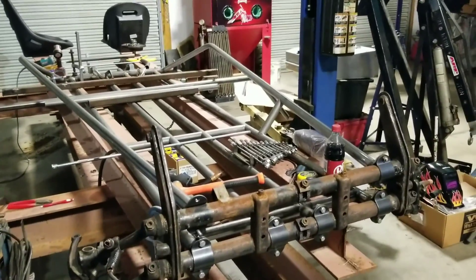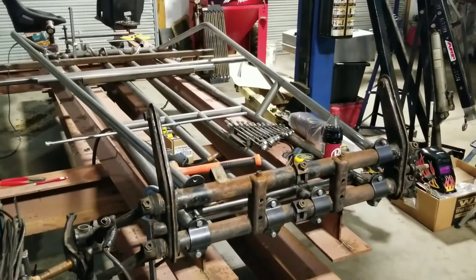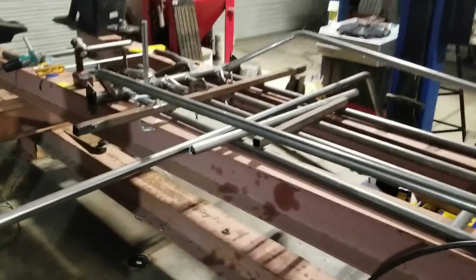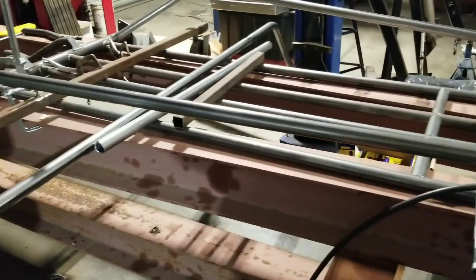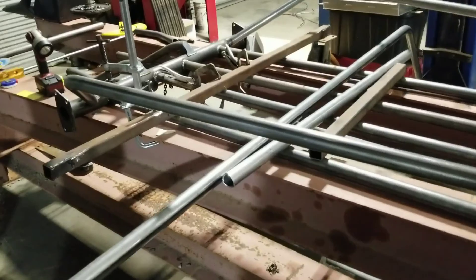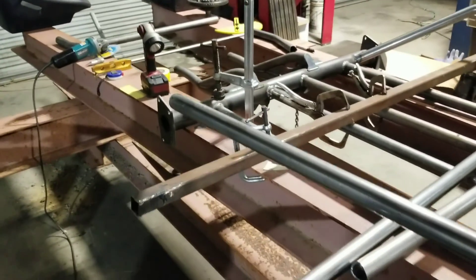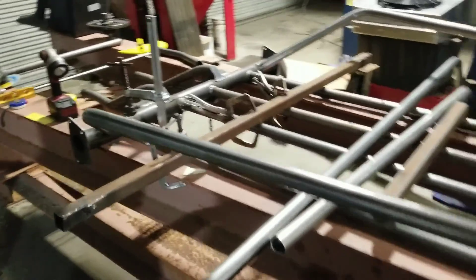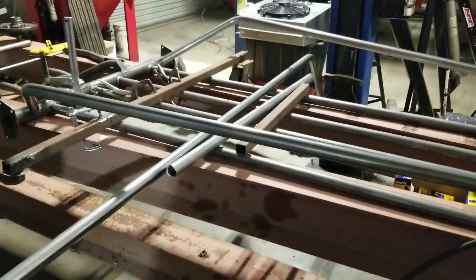It's got the old infamous Volkswagen front end on it with the torsion setup. We've got it sitting on some I-beams because we want to have it straight and square. I'm calling it a redneck build, but we are going to make sure it's square and level and doing what it's supposed to do.